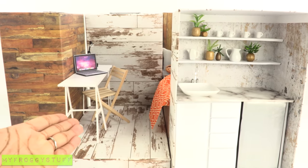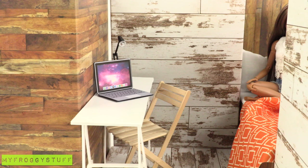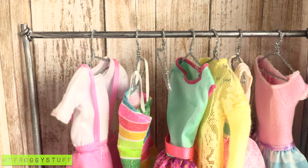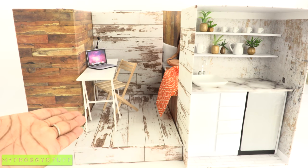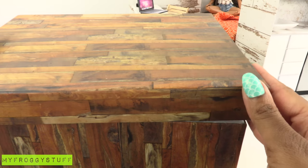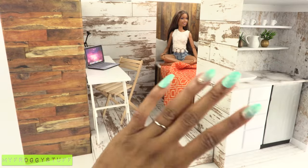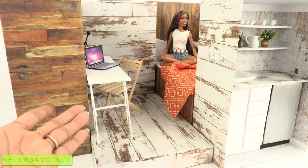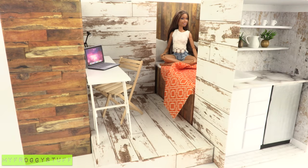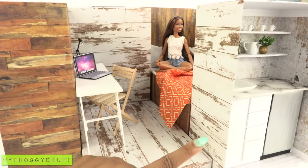Now our doll has an apartment with a kitchen area, office slash dining area, bedroom, bathroom, and closet. When playtime is over, we can store the items inside and place the lid on the box until next time. This is a versatile space where you can rearrange the rooms and expand by adding more boxes. You can decorate and add pictures to the walls, and we'll do that later.